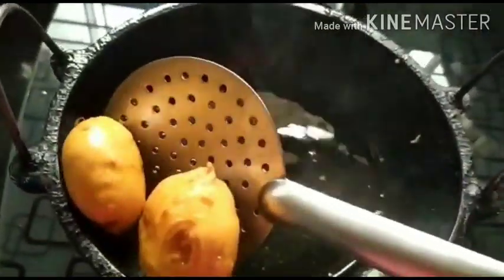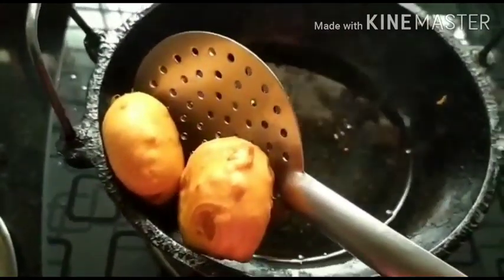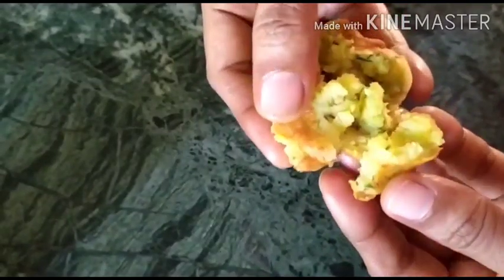These ambade can be had on their own — you don't need anything else like chutney or sauce. They already have the spice and flavor in them. Now check out how beautifully the batata ambade are done when you open them. The outer coating should be stuck to the batata — if you see pockets then it means your outer batter is too thick.